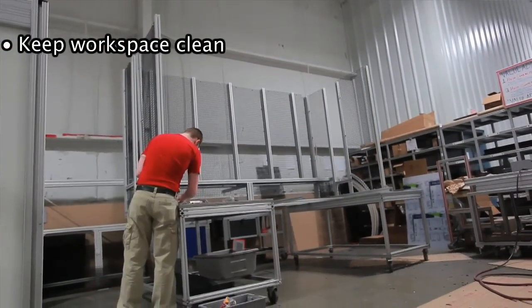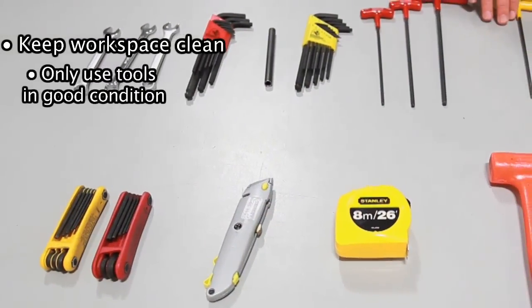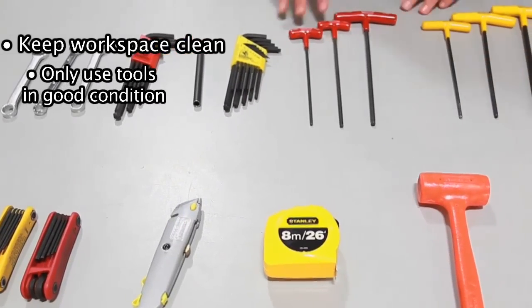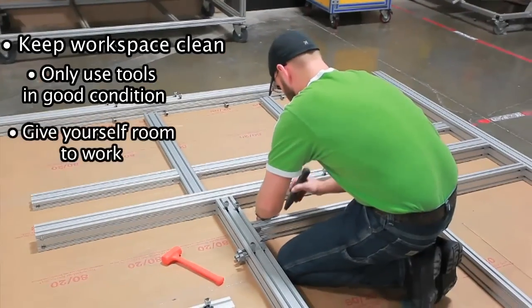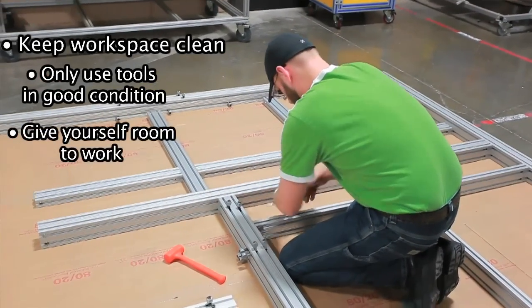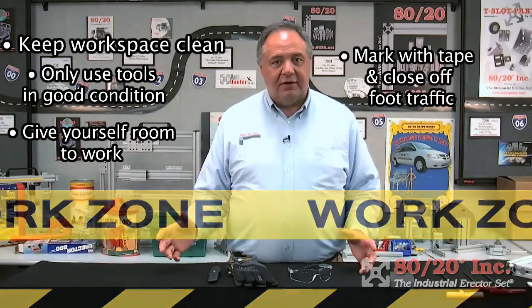Now some general housekeeping tips. First of all, keep your workspace clean to avoid tripping or slipping. Make sure the floor is clear of anything that you don't need. Use only tools that are in good condition — if you have broken tools, you could get hurt easily. Give yourself plenty of clearance from walls and ceilings to work on your project. Mark your work area with caution tape when you're working in a high traffic area.